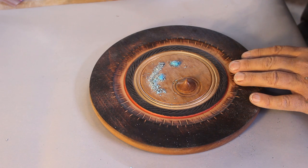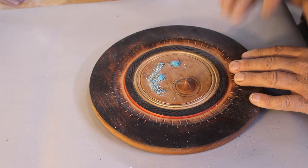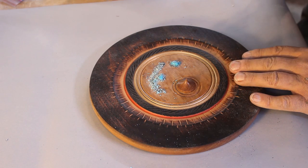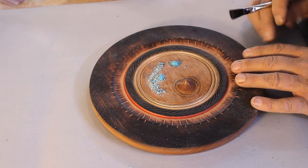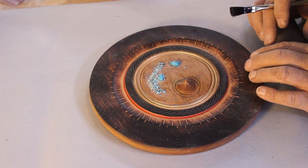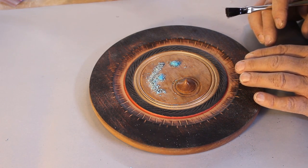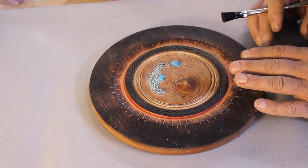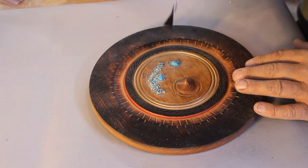This video is going to be on my application of turquoise into a project. You may do it differently — there's a lot of good stuff on YouTube for applying turquoise. Last September I saw Rex Burningham at a symposium apply some turquoise and he's very good. He's done a lot of this no doubt and I'm still learning. Let me just show you where I'm at with this.